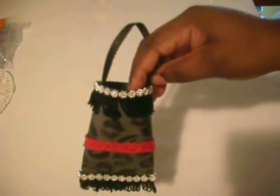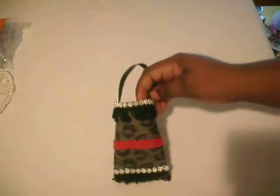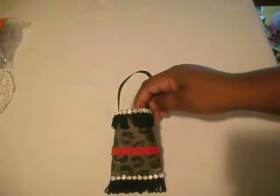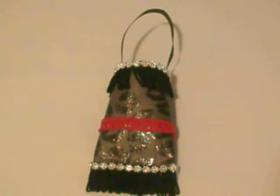Here it is, guys — I hope you enjoyed it! I'm not showing the goodies because I don't want her to see what's inside of this particular Tussie Mussie. There it is, and I hope y'all enjoyed — thank y'all for watching, take care, bye!